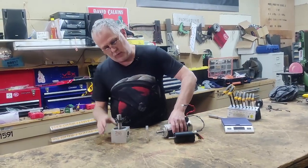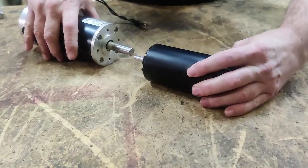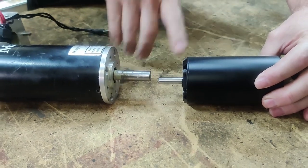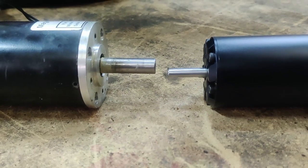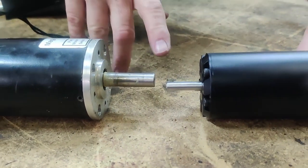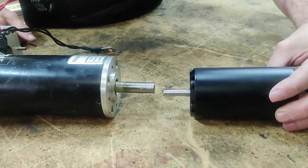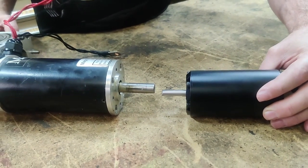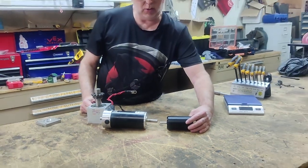One problem right up front: if you look at the output shafts of the two motors, the mag motor has a half-inch output shaft, which is typical, but the brushless is only eight millimeters — on the smaller side. Similar to what we did with the drive setup, we've got to find some way to marry up the metric system on the brushless motor with the inch standard that's on the gearbox.